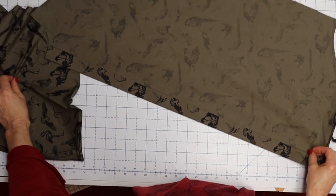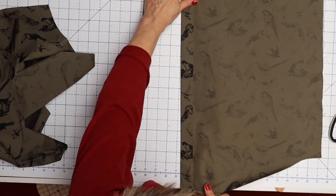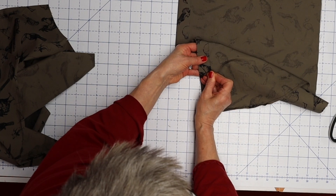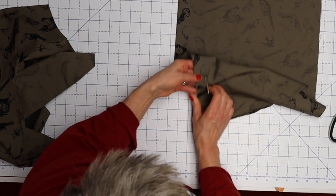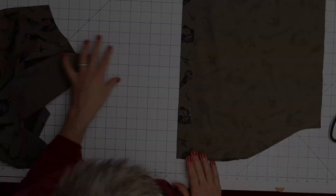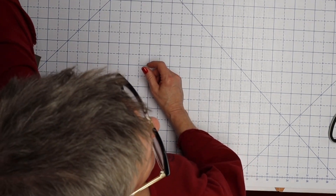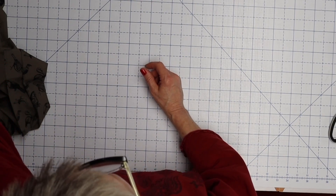On both sides, we are going to edge stitch right along this edge all the way down. Then we're going to move on to our back piece.